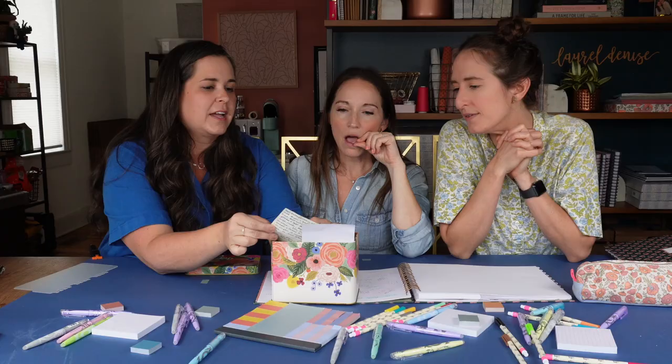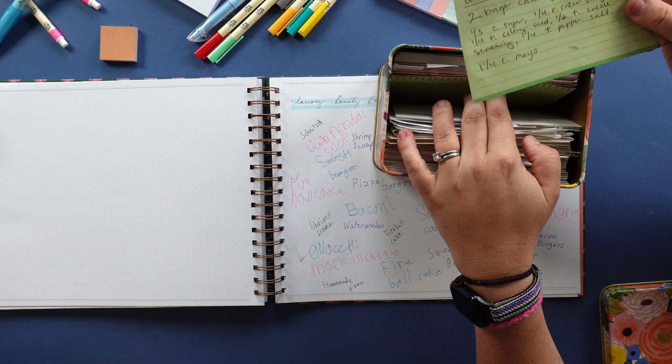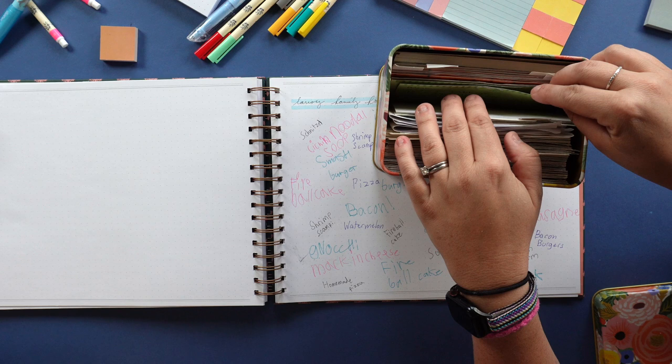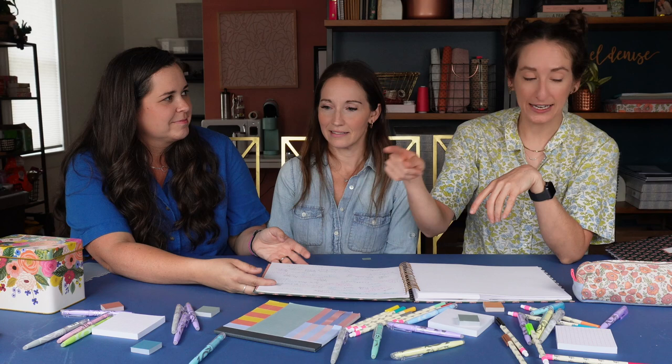My mom's coleslaw — I put who the recipe is from. For the lentil one I'd put 'Give Me Some Oven,' and if it was from a friend I'd write their name. I like the history of where the recipes come from. For simple things like roasted fish and roasted potatoes — that's not really a recipe — so the planner holds the real recipes that we can flip through. I feel really inspired by your binder — I think I want to start printing out my recipes. I cannot cook from the internet; I have to use paper.